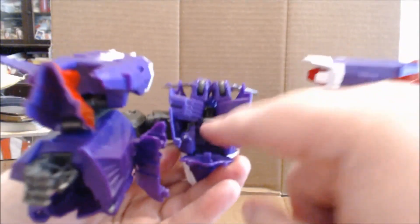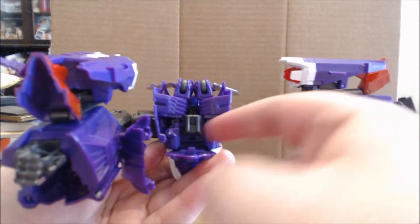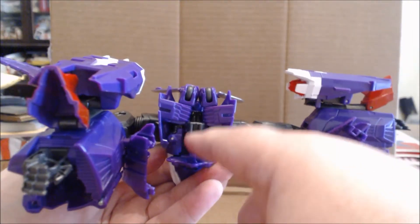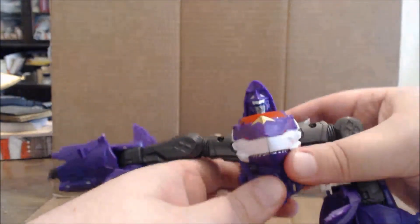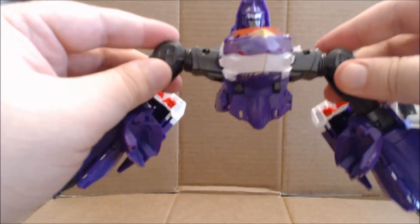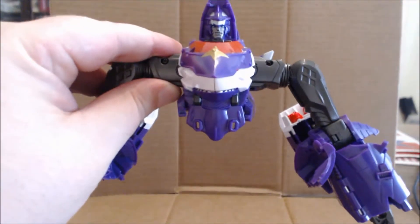I did actually make a mistake — when rotating the arms up, you actually just want to rotate them flush against the body, not up into shark mode position. If you do that like I did, you'll cover up the connector port which is right there. So you want the shoulders out to the side and then the arms up — they'll come up behind the head and give a thin crest look. Also for combining, you may just want to have the arms out a little at the side to give yourself a little extra wiggle room. Alright, let's get to combining.